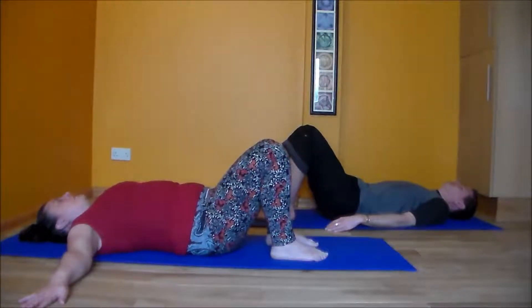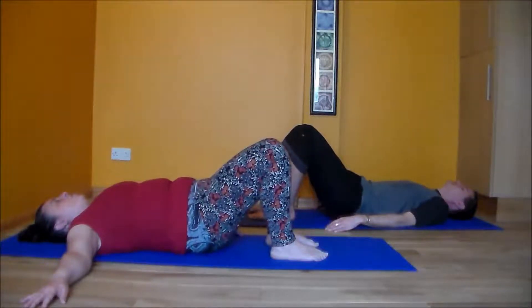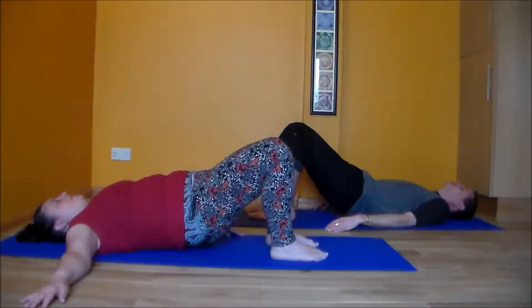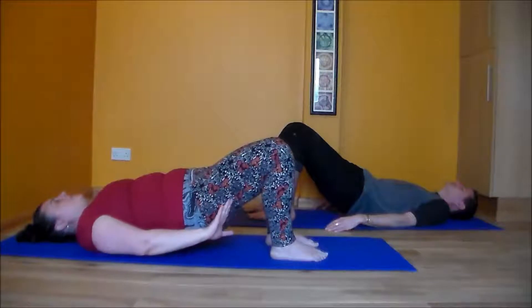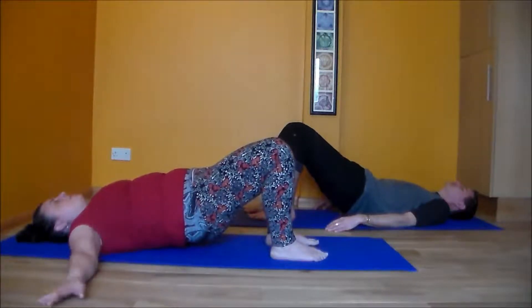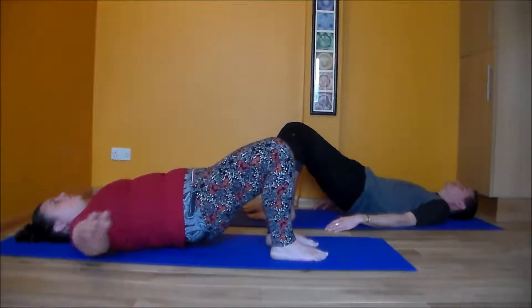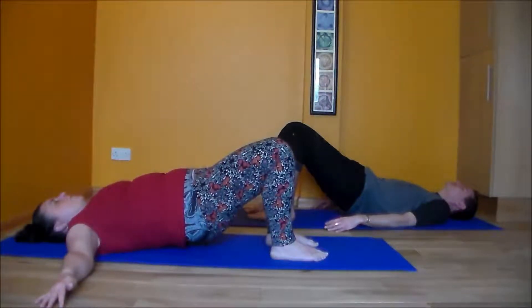Let's go up a little bit higher. On the inhale: tailbone, sacrum, L5, L4, L3, L2, L1, thoracic 12, 11, 10 — so you've just unpeeled to waist level, with the emphasis on keeping the back rounded. If you have a particular back sensitivity or if you're feeling unwell, going any higher than this point is not beneficial for you. There's no need to. Staying in this low bridge and checking that your buttocks are engaged is more beneficial for you.